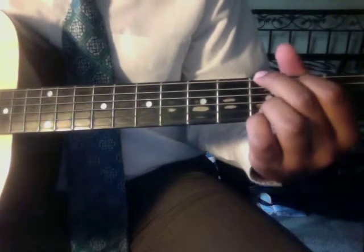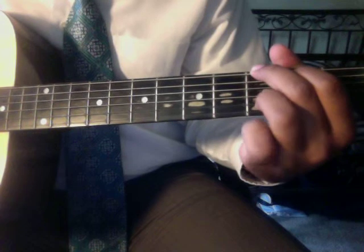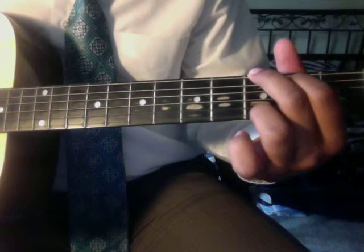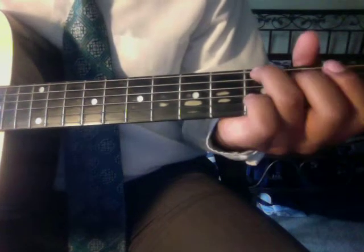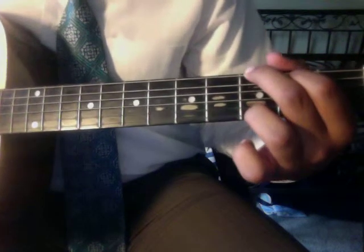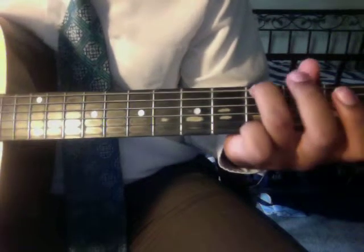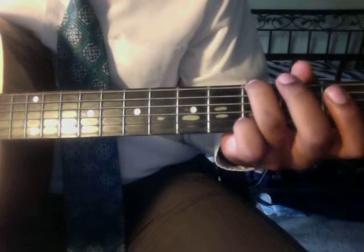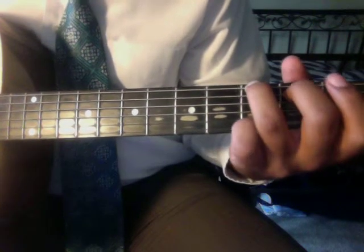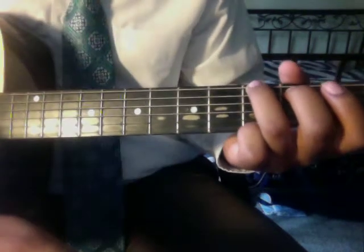You can also play a G variation by keeping the same shape, taking your pinky off, and moving your ring finger down to where the pinky was. Another way to play G: ring finger on the third fret of the first string, middle finger on the second fret of the fifth string, and pinky on the third fret of the first string.